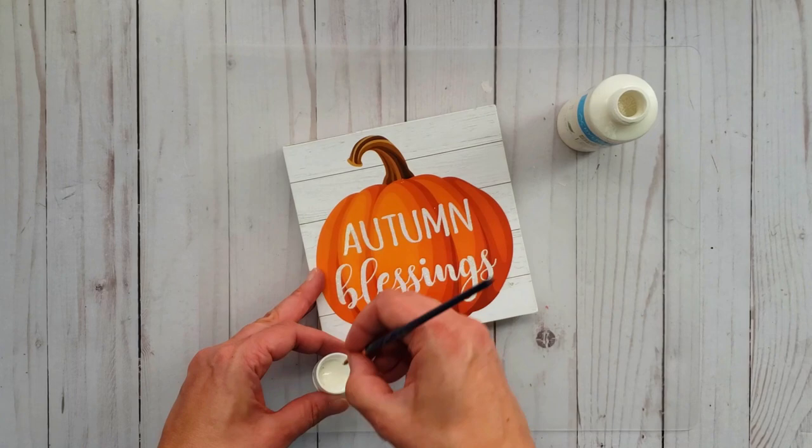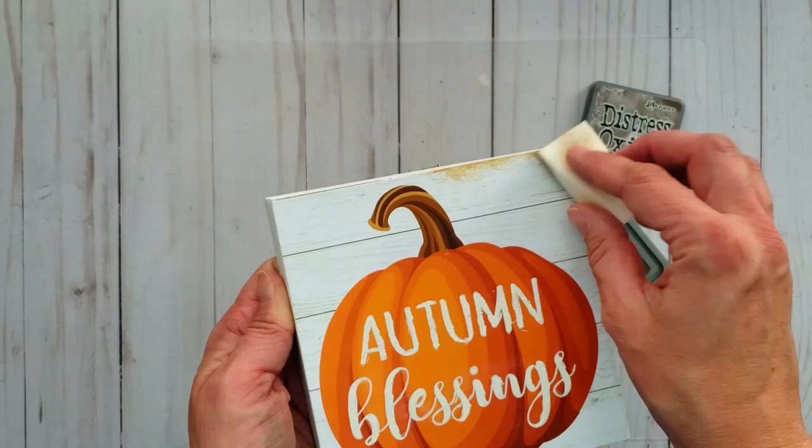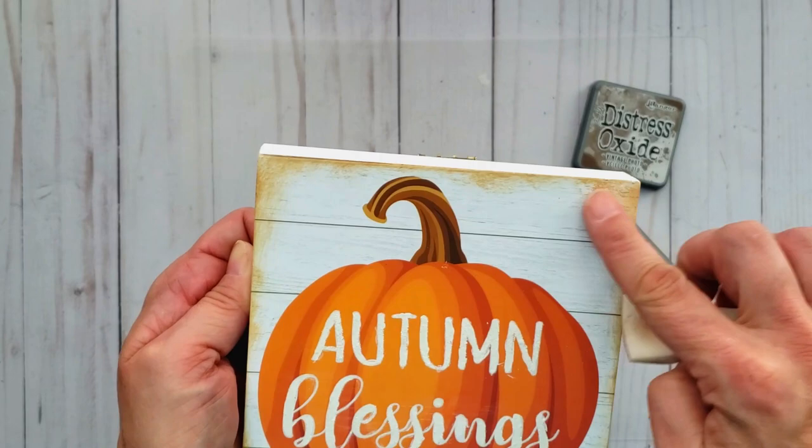Once the lettering is all dry I am going to go in and add some distress ink around the edges. That will just give it a really nice rustic grungy feel and I love that look. You could use some stain or a wax stain, whatever you have on hand.